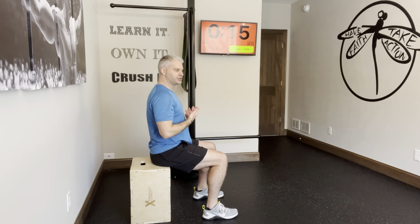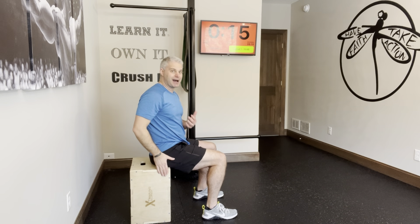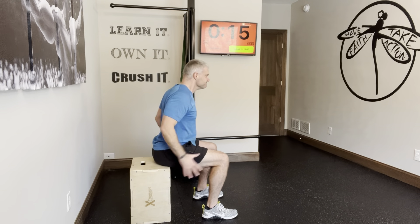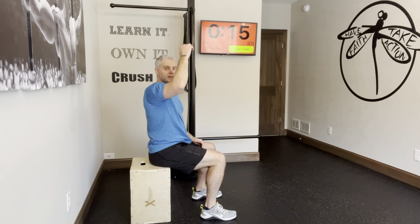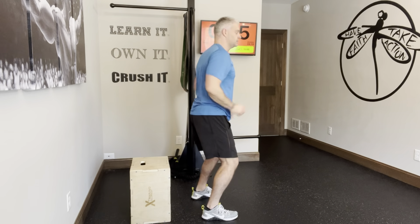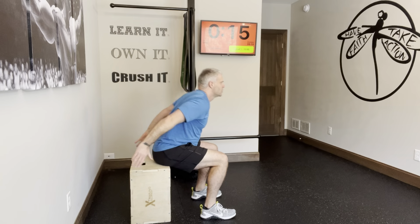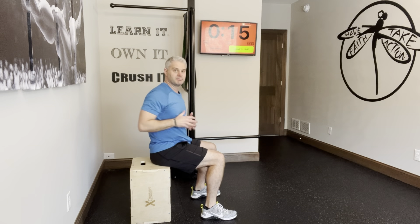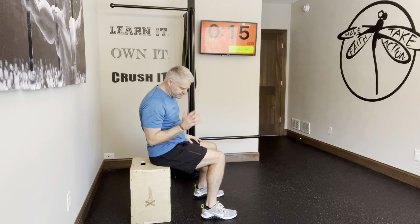If I were doing a regular jump, I would coil down and spring at the bottom. But I can't really spring at the bottom because I'm at a dead stop on the box — that's kind of the point. Get into position, inhale, and sit back down. I don't want to just flop onto the box; I want to catch myself in the squat. I don't want to be tall on top — I want to sit softly into the box.